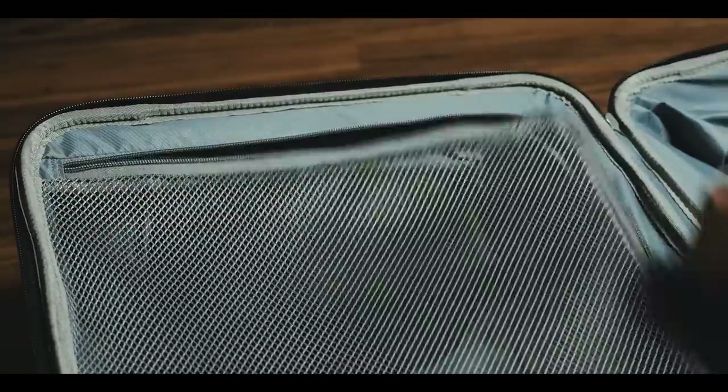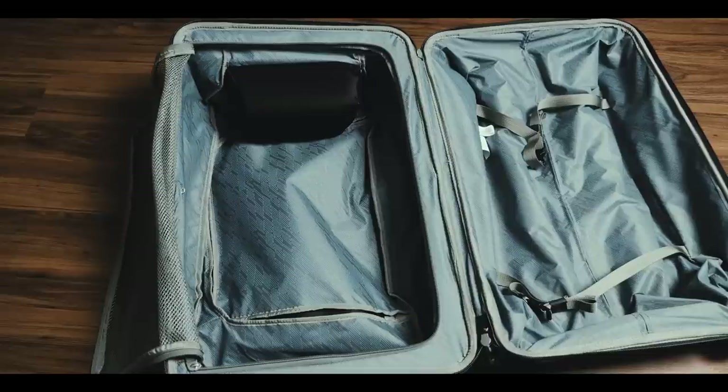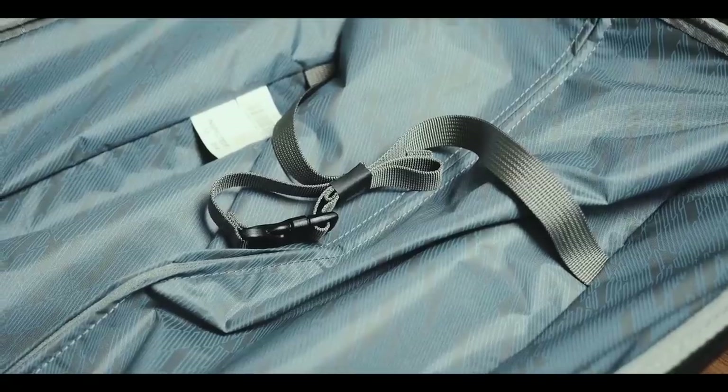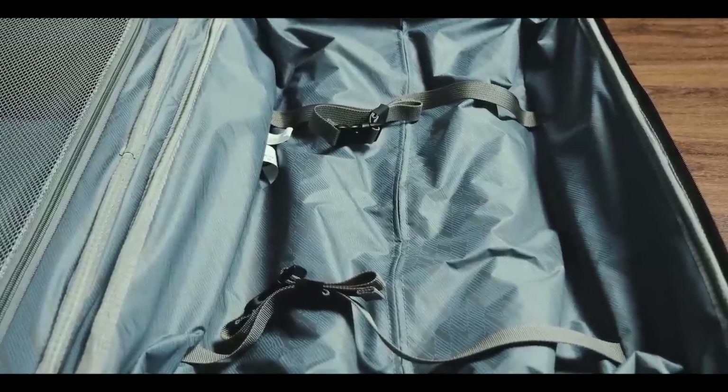A bag with a 56 liter size is intended for a longer trip, maybe two to four weeks depending on how you pack or travel of course. I.e., do you plan to wash on your trip or do you pack for every single day? So since everyone is packing differently, I'm not going to bore you with all the stuff that I can fit into the bag. But with my traveling and packing style, I was able to pack about two and a half weeks worth of stuff for a trip to a fairly warm destination. In this side I pack my clothes, which I rolled up and organized into packing cubes. And in this side I store my sneakers, electronics and toiletries because this side of the bag is quite sturdy and protected.